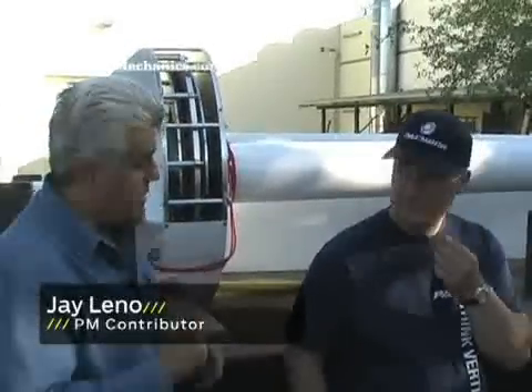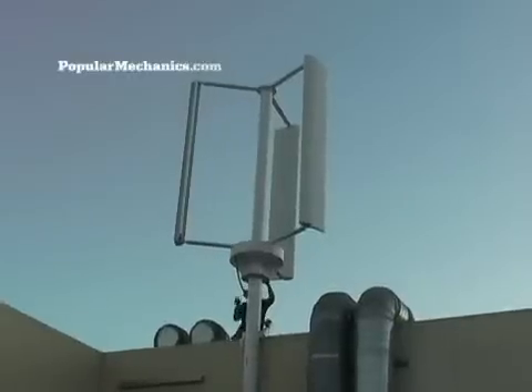Welcome to another episode of Green Garage, here with Phil from Pacwind. We're going to put one of these wind turbines in here to make electricity. This is the Delta II, and it was created in Torrance, California — an American design. This is one of four turbines handcrafted by us, and we're going to install this for Jay so he can have green energy on his own property, and hopefully add to it.